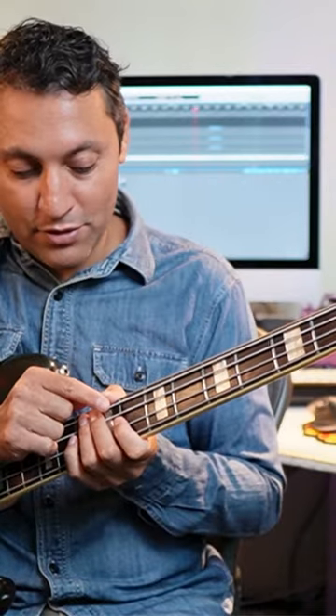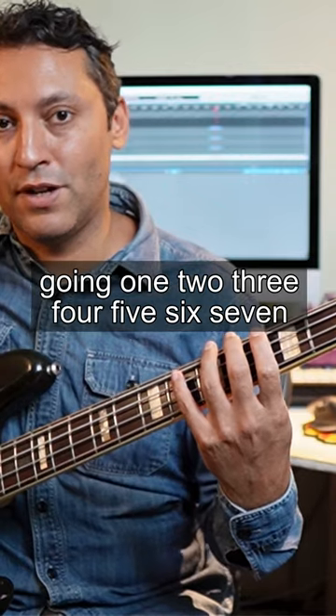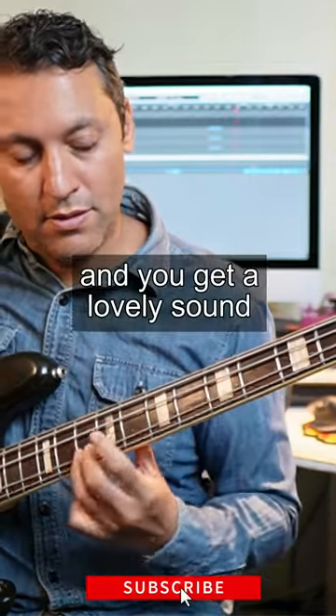Then two higher than that note is your 10th. You just keep going — 1, 2, 3, 4, 5, 6, 7, 8, 9, 10. And you get a lovely sound.